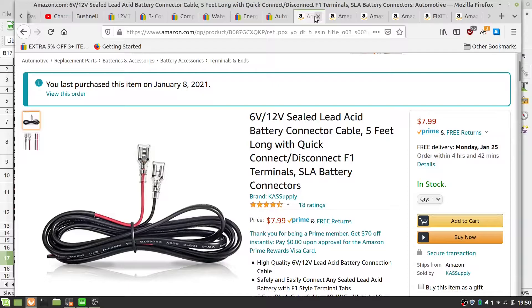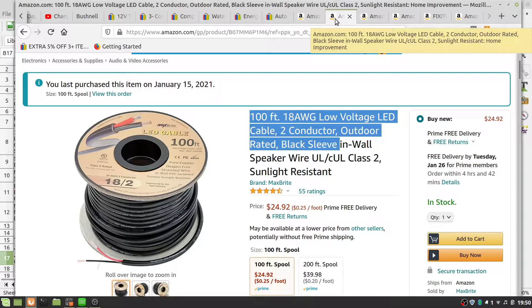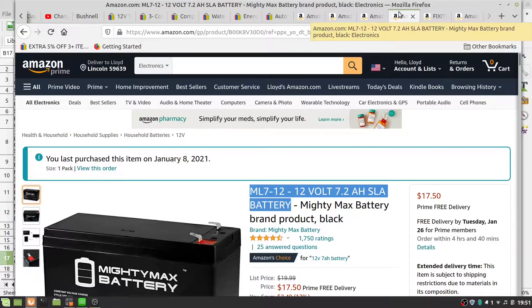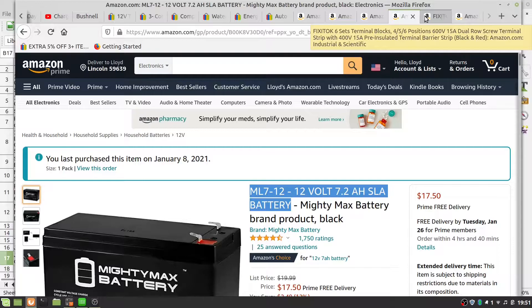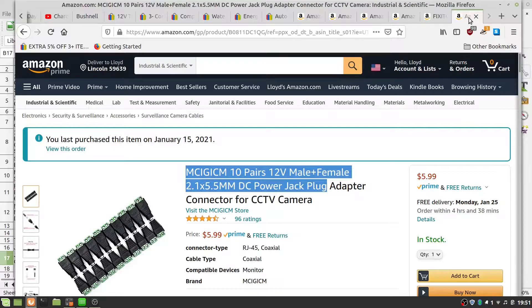I also got 100 feet of 18-gauge 2-conductor black sleeve cable to run from the battery box up to the trail cameras using power barrel jacks. I bought a Sheffield 12-634 storage box, a 7 amp-hour sealed lead-acid battery — because they don't burn down like lithium cells can — and some terminal blocks, along with male-female 2.1 by 5.5 DC power jack plugs.